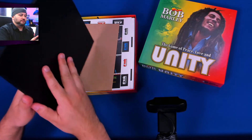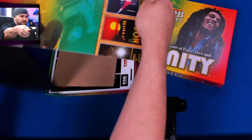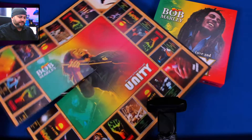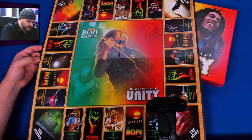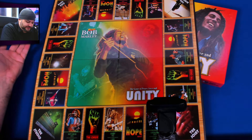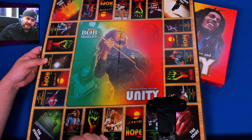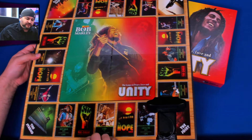So we have the board — very nice art in the middle. Don't write this game off immediately because you say, oh, it looks like Monopoly. It's just an easy way to lay out the board, and I think it's also easier for non-gamers to get into a game like this when they see something familiar. I think this is a good choice.